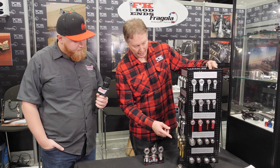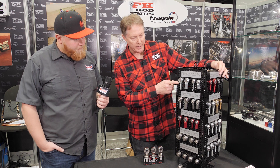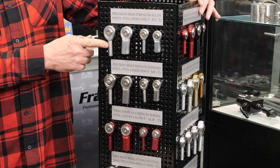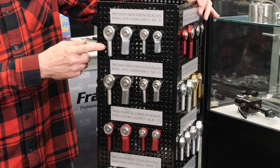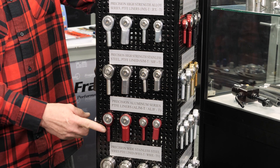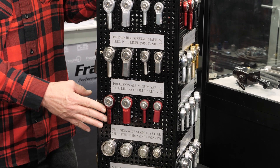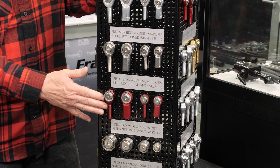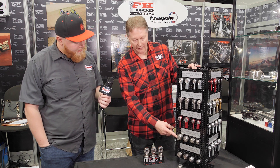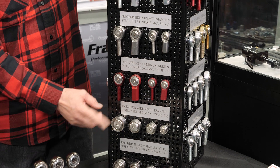Then there's the JMX series, which is a three-piece design available in both male and female configurations. After that comes the aluminum series, which is popular in racing because of the weight reduction. When you're building race cars you don't want excess weight, so if you can run an aluminum heim joint, why not save the weight? Weight savings become critical in some areas.